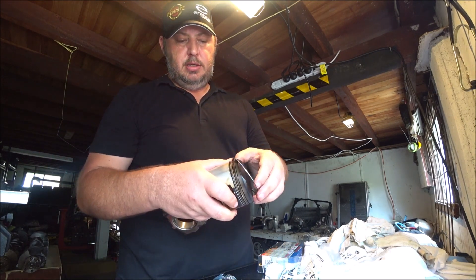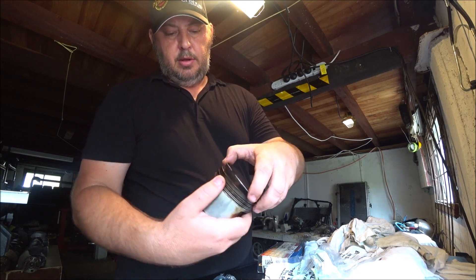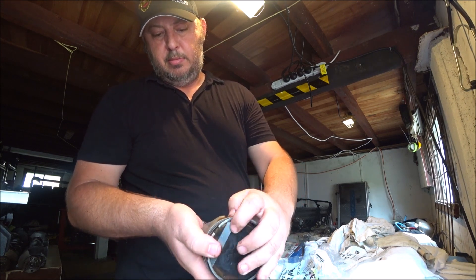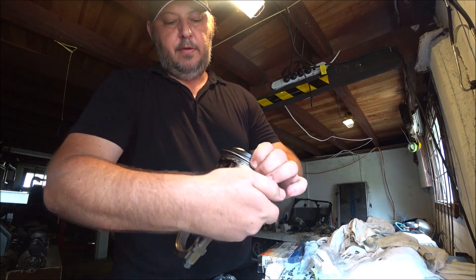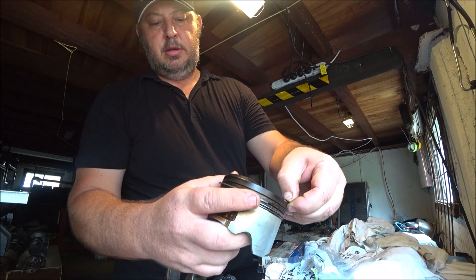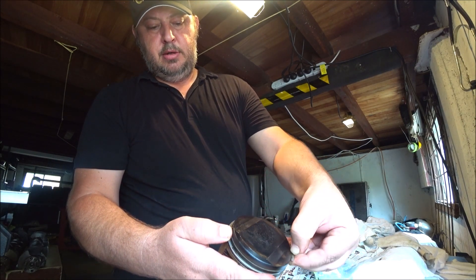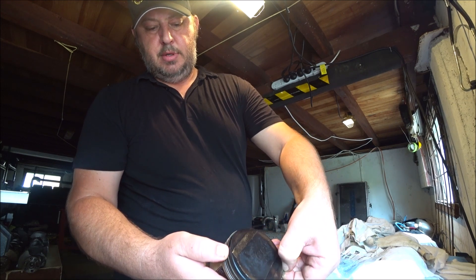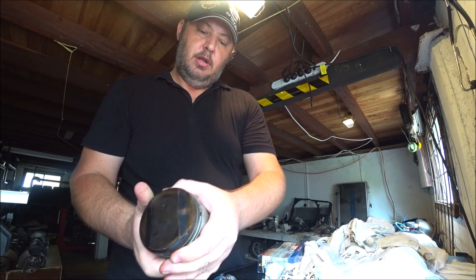To put them back on by hand it's the same process. Get it on the smaller side, grab one end, drag it down, put it in the slot in the ring groove. Grab the end, pull it out and just pull it down with your thumb and pop it into the groove.